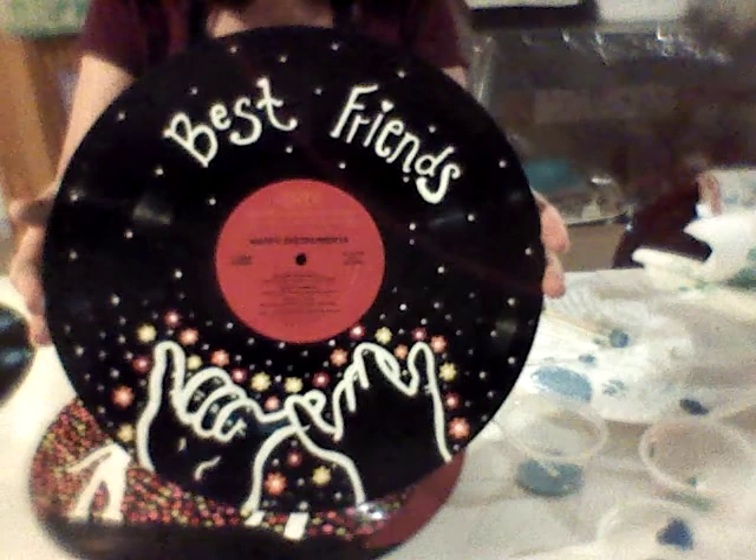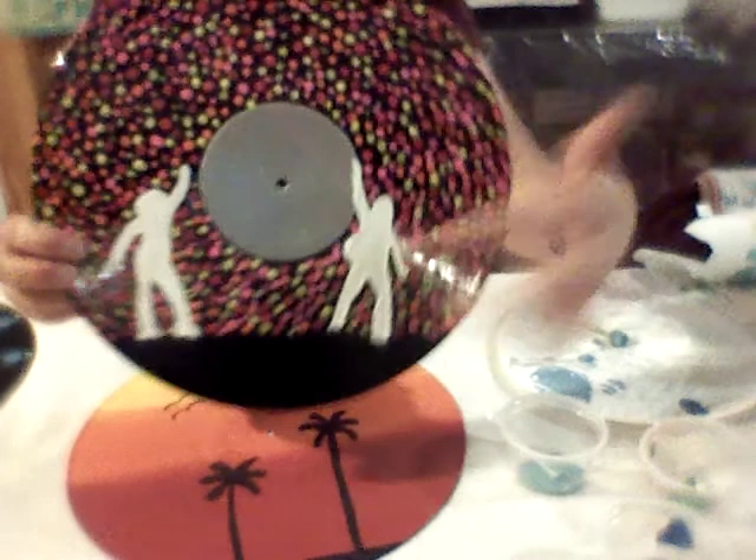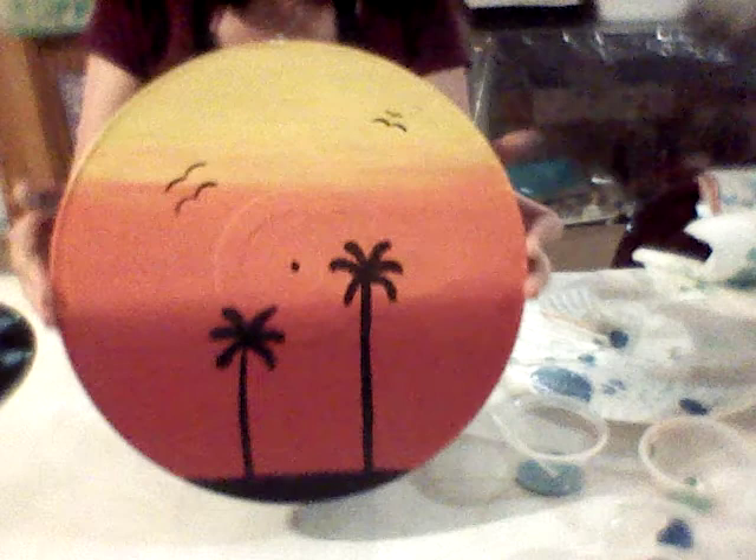I would also like to show you a few records my girls have created — a Wave, Adventure is Calling, Best Friends, a disco ball with the label painted all silver, and a beautiful sunset. They found all these ideas online. If you're interested in getting more records, we got them at Music Outlet in Enfield, Connecticut — Gary will help you out, they have used records and they're very inexpensive. Thank you for participating in the Art Challenge for the Summer Reading Program. Hope you're enjoying some good books. I'll see you next time — take care.